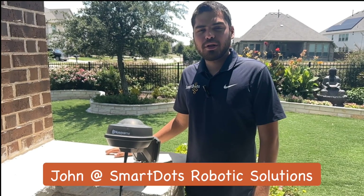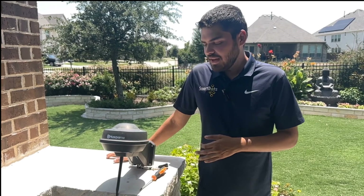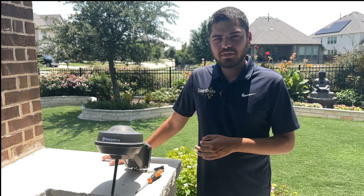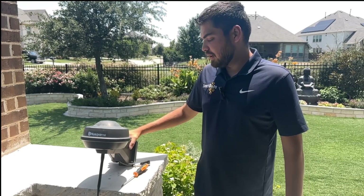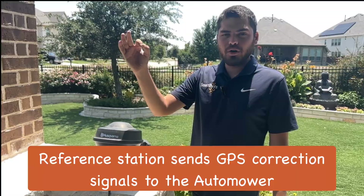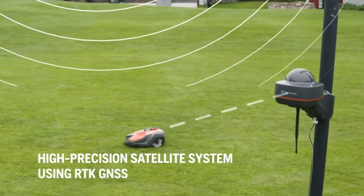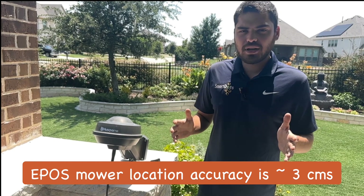Hey everybody, this is John again with SmartDots Robotics Solutions, and today I'm going to introduce you to the reference station. The reference station is a key point in our e-post mower — so it's going to be the wireless mowers. The reason this thing is so great is it stays in one place, gets signal, and can correct the auto mower. The auto mower is off a little bit with its RTK, and this basically makes sure we're getting close to about three centimeters in accuracy.